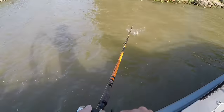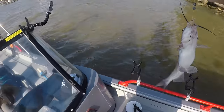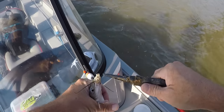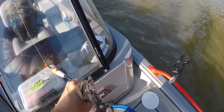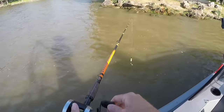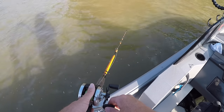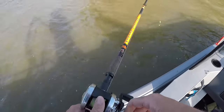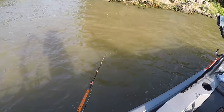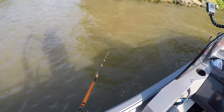Another little old bitty one. This kind of happens — you'll start catching fish, catch some good fish, and then you'll start catching these little old short fish and they can be pretty frustrating. There's a bite right there — there we go, another little tiny fish. It can be really frustrating some days trying to sift through them and weed out those little ones.